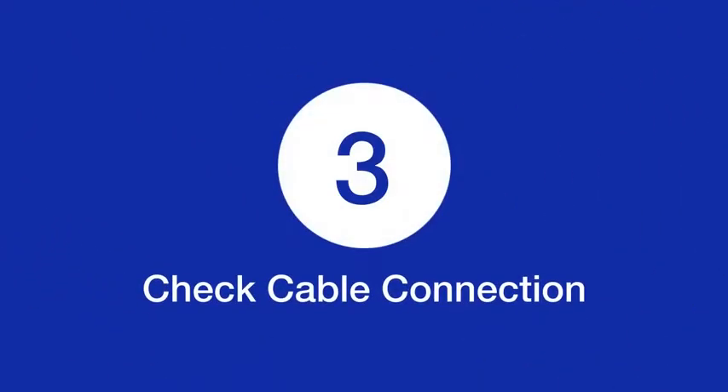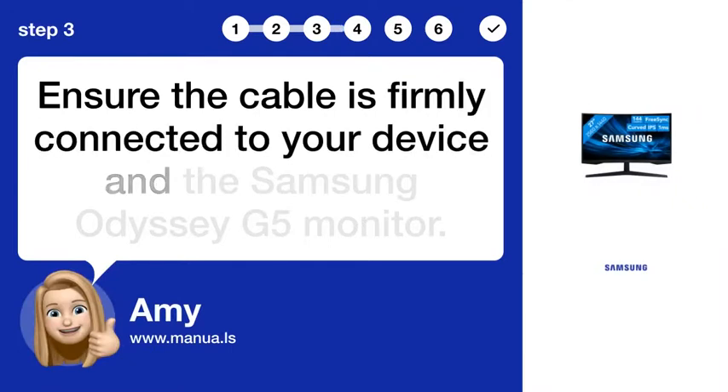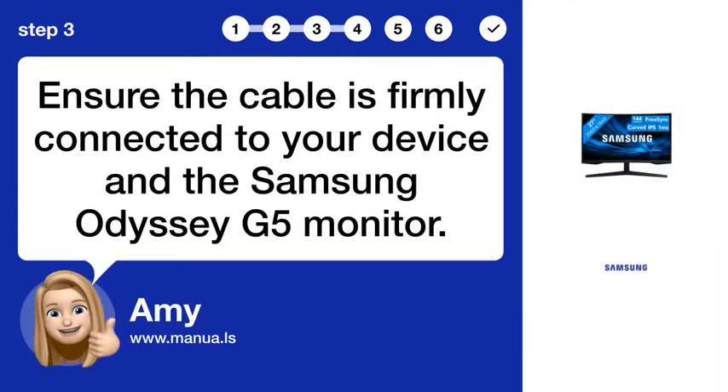Step 3. Check cable connection. Ensure the cable is firmly connected to your device and the Samsung Odyssey G5 monitor.